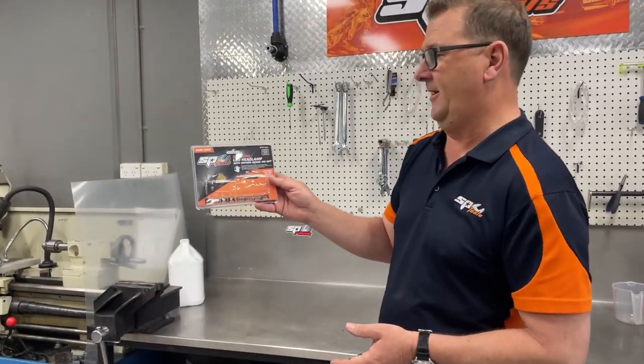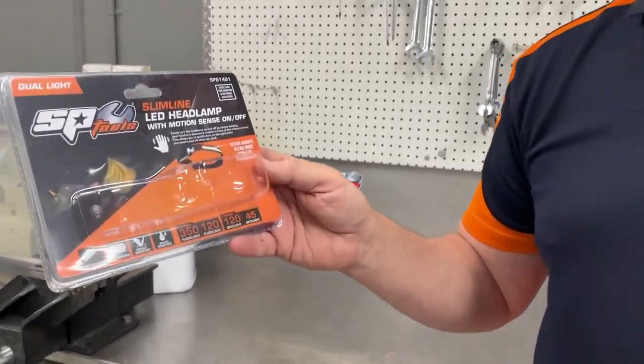Welcome to another SBTools product demonstration. Today we're looking at the slimline LED headlamp with motion sensor control.